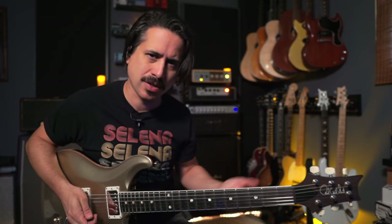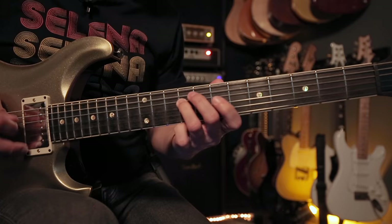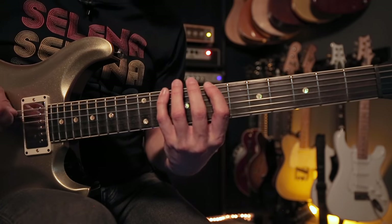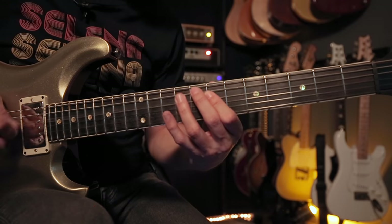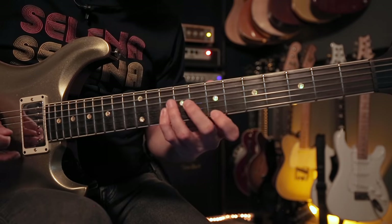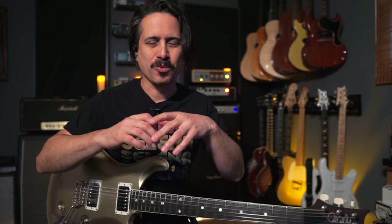When you play the descending and ascending back to back you're going to get something like this. Then we want to apply some rhythms to it so we have a better idea of how it's going to sound in our solos. Let's hear it against the groove — I've got my looper turned up here.